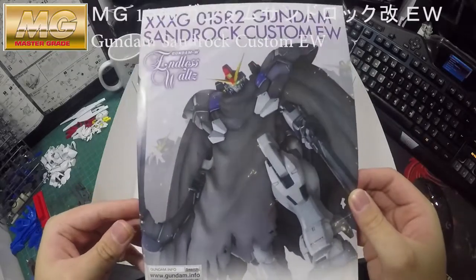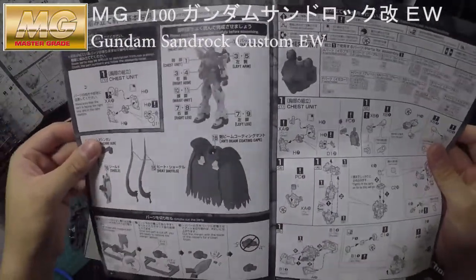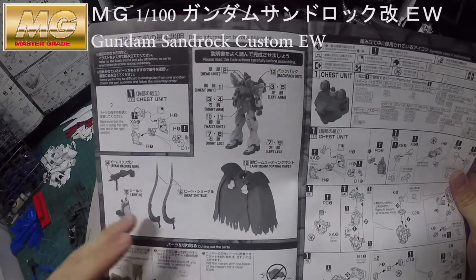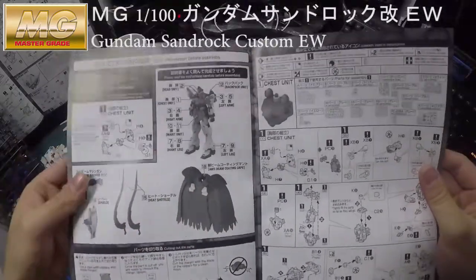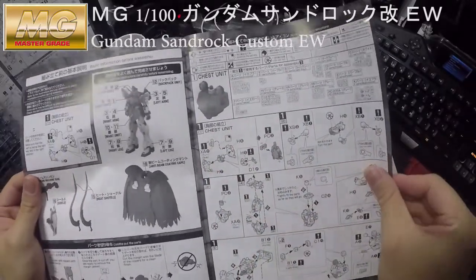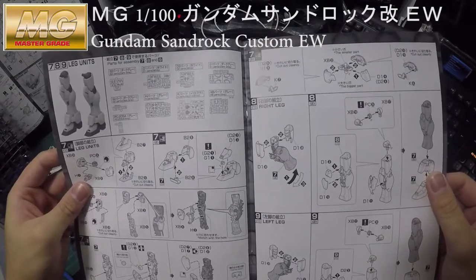Look at the manual — he wants to kill you instantly! So if you build the normal version before, it includes the unit itself, the shield, the machine gun, and the saw. But this time it also comes with the anti-beam cloak runner — that's where you spend the extra money. The entire Gundam build is exactly the same, nothing special, just a different color.